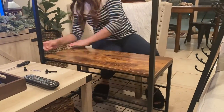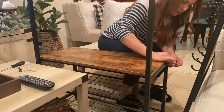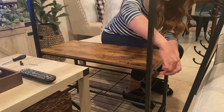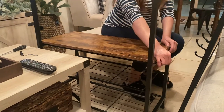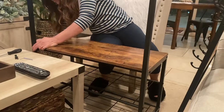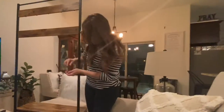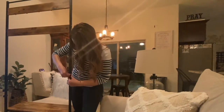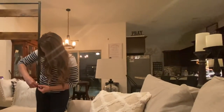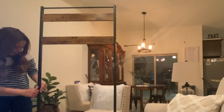I'm almost finished with the hall tree and I believe it's going to be more convenient because it has racks on the bottom to put some shoes and hooks on the top so you can hang purses or coats. It'll be a little more convenient for the entryway so that people walking in can leave their items. I'll be putting up pictures of the before and how it looks after.